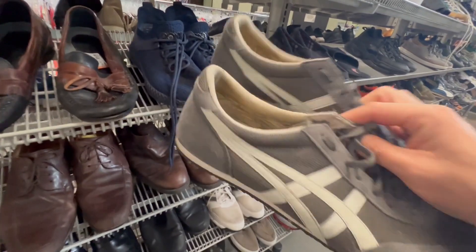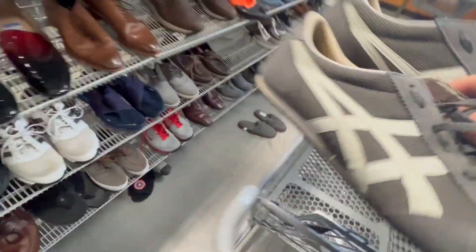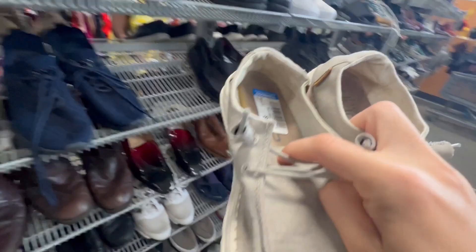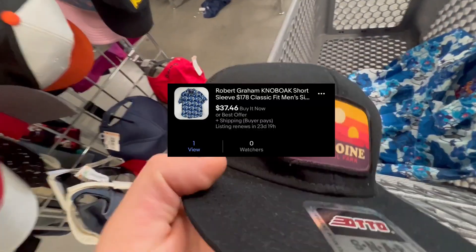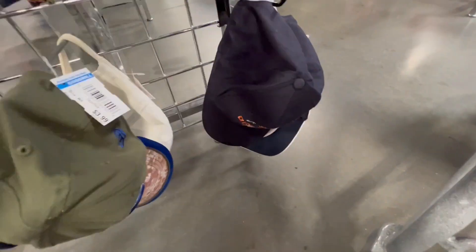I do find a pair of Asics Onitsuka Tigers — the bottoms are really clean and they're only $10, so I throw those in the cart. Right next to them are some Hey Dudes in pretty good shape, bottoms like brand new, also only $10 — those should be about $30. We also grabbed a Robert Graham shirt. There's a Tatooine Star Wars hat but the patch was coming off the front and for $6 it's just not worth it. Looking through more hats — let me know if you guys see anything on these videos you would have picked up.